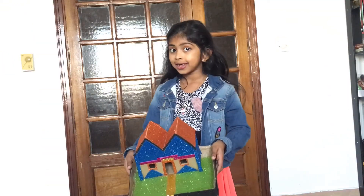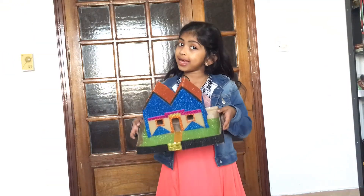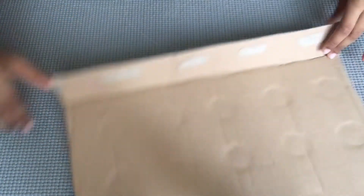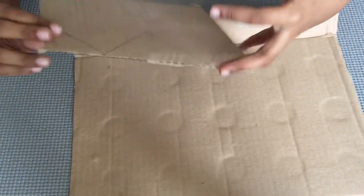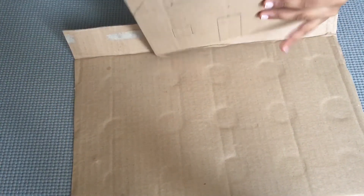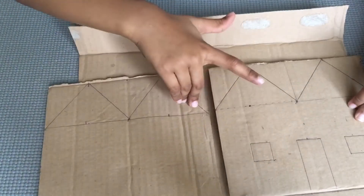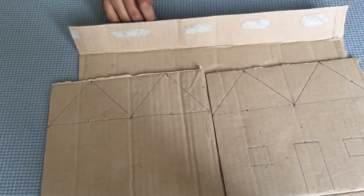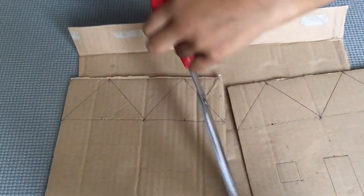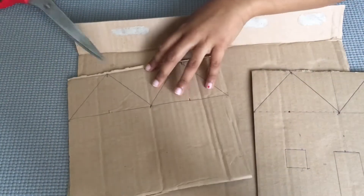I made this house. Let's see how to make it. We need cardboard for the base. Then we need this cardboard for the house, and also another same one.